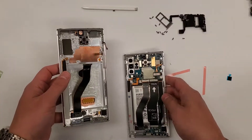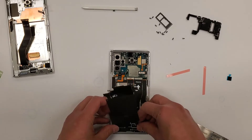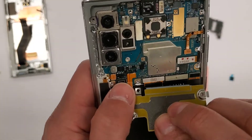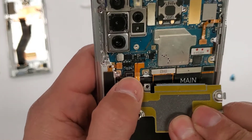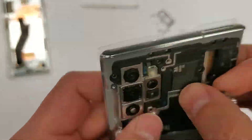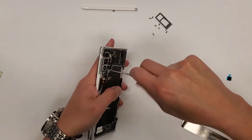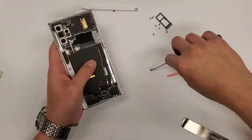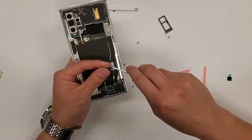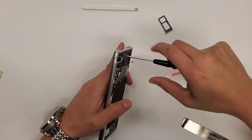Everything is pretty much in place on the new screen. Now we have to plug in the wireless charging flex cable, and then we can start putting back all the screws — wherever you see a screw hole, just put a screw in. Remember all the screws are the same size, so it doesn't matter where they go.